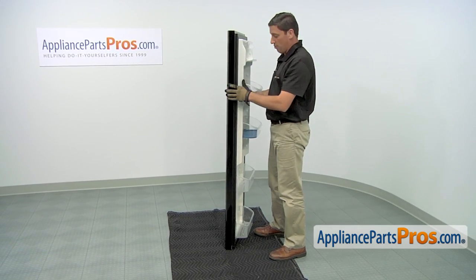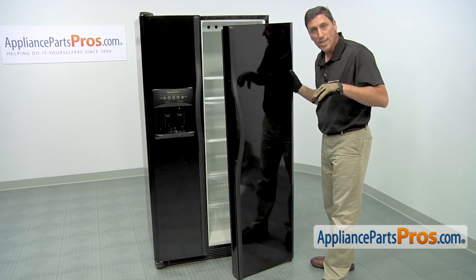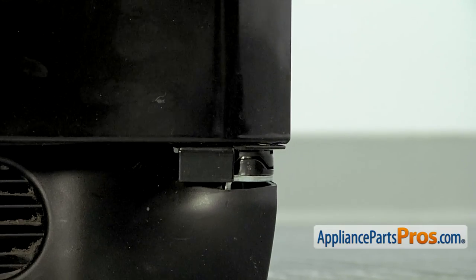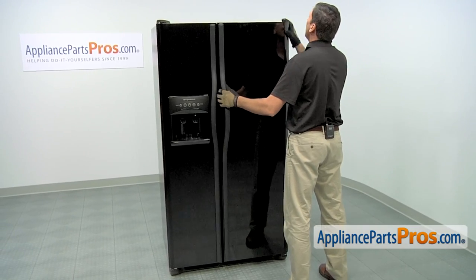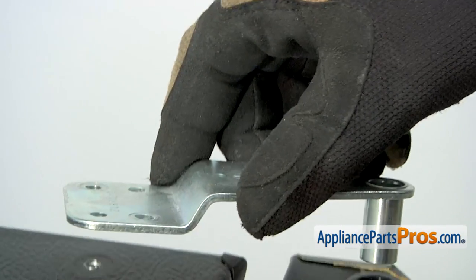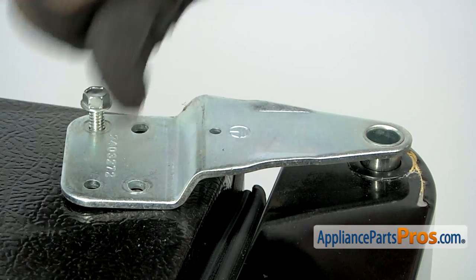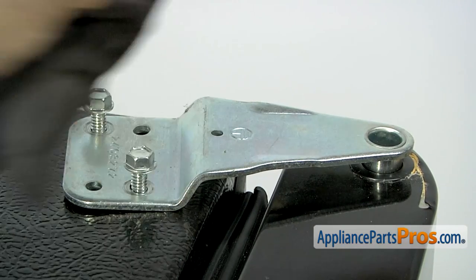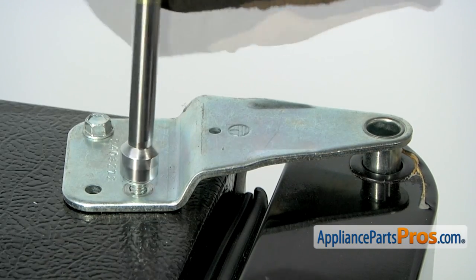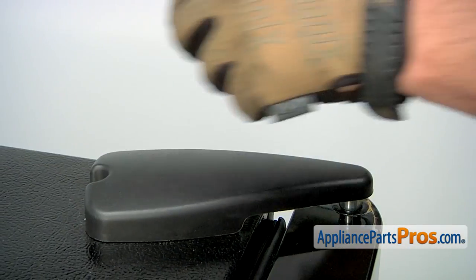With the new hinge in place, you can now reinstall the door. When you install the door, start by putting the lower hinge in position first. Then tilt back the door. You'll need to align it. Now you can reinstall the top hinge, putting it in place. Then thread in and tighten the two retaining screws. Reinstall the protective cover, then thread in and tighten the retaining screw.